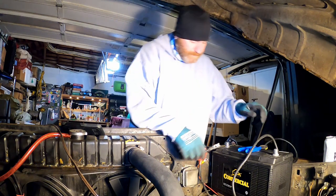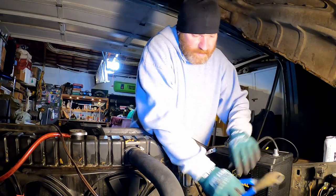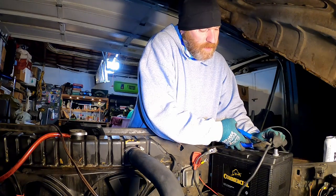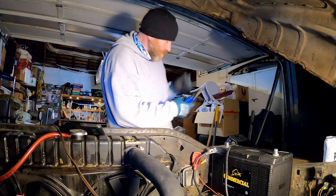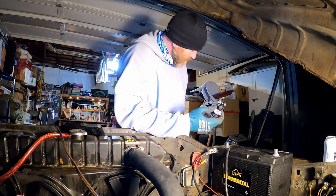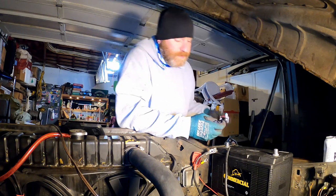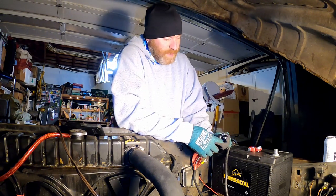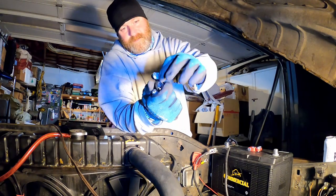I'll definitely go see Joe more often — I suggest you guys do the same. For my area, Portland Oregon. So these are the posts I bought.